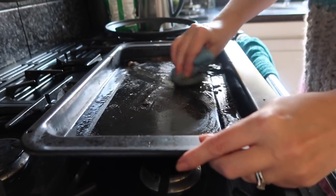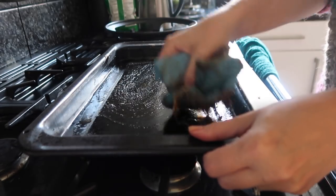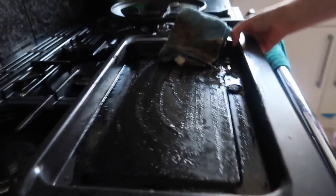So we've given that a few minutes and as you can see, it's all just wiping clear. We move over to my friend, Mr. Sink.